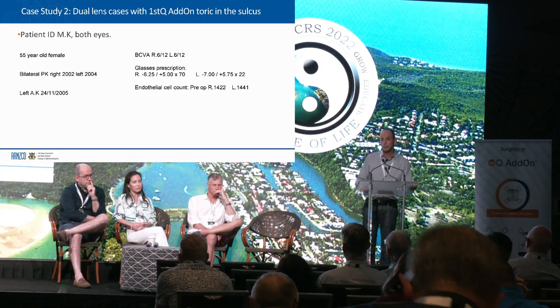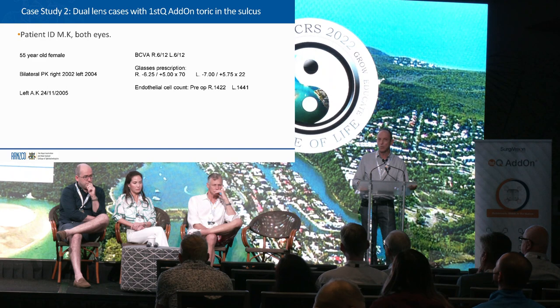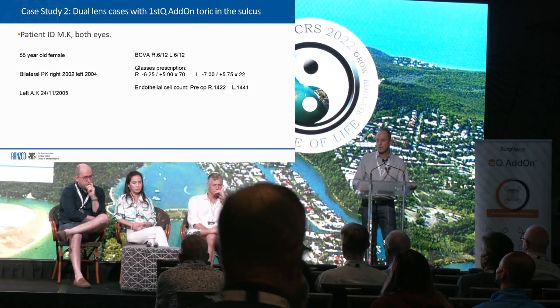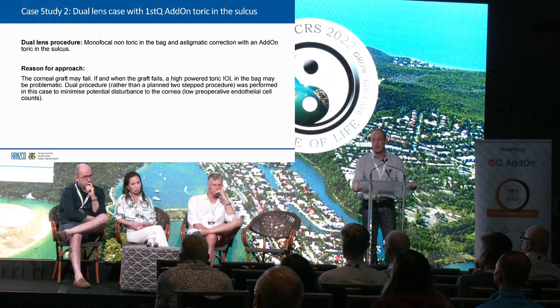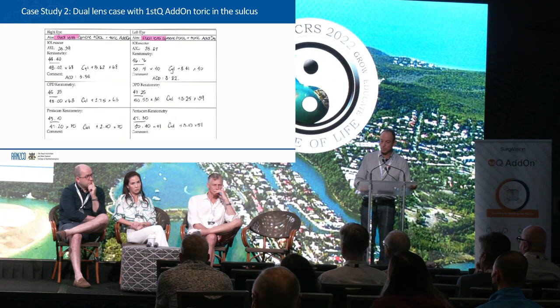The issues were: endothelial cell count, the viability of the grafts, what would happen if she needs another graft — she's only 55 — and what to do with astigmatism management. So I decided to do a dual lens procedure: the monofocal non-toric in the bag and the full astigmatic correction in the sulcus. I wanted to do it as a primary procedure rather than a secondary procedure because I didn't want to disturb the cornea.